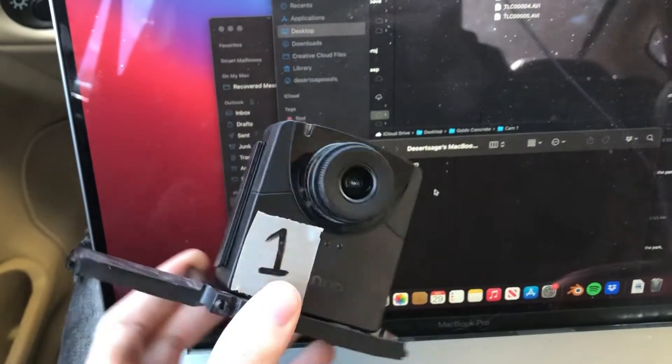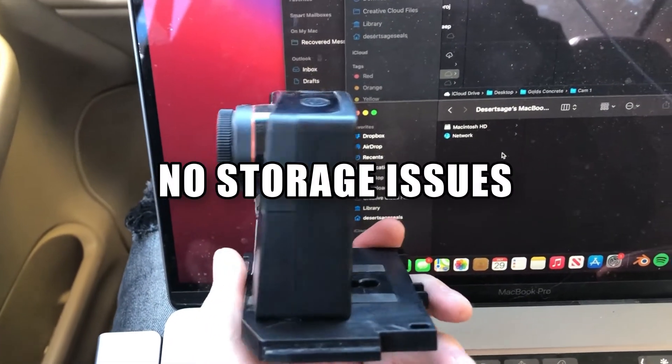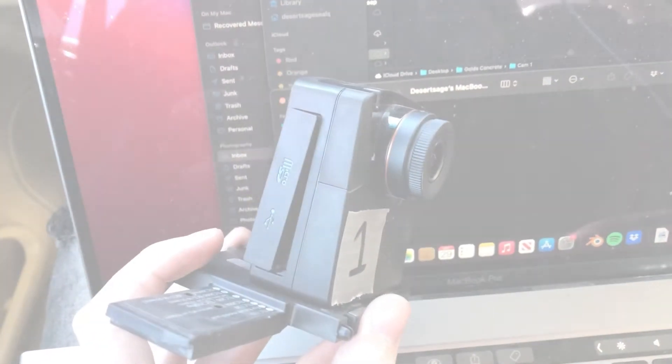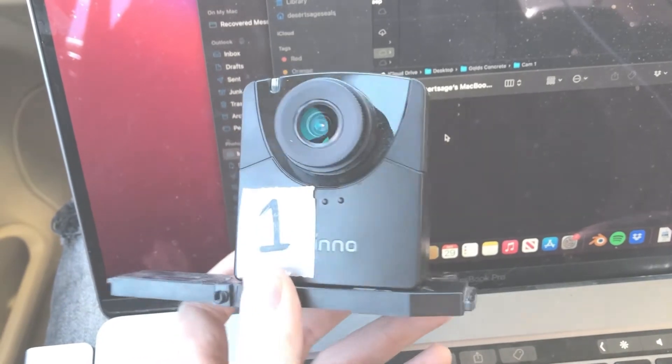Lastly, storage is super simple. All the footage is saved to a micro SD card on the side of the camera that can easily be taken out to retrieve the footage. This camera also has a lot of features to choose from, as well as a super simple menu to navigate, which makes setting up the camera a very easy task.